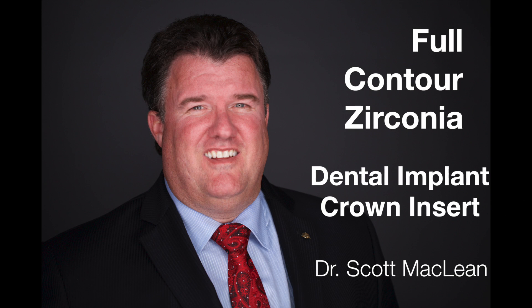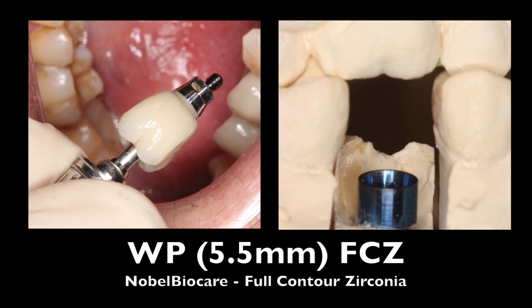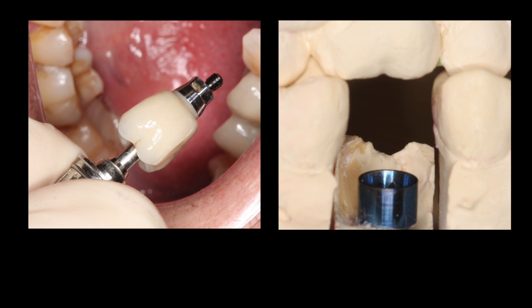This is Dr. Scott McLean and this is a YouTube video about implant dentistry. During this case we'll be inserting a full contour zirconia crown on top of a wide platform implant. Here you can see it's blue, signifying that it's a 5.5 millimeter wide implant with a wide platform connection.